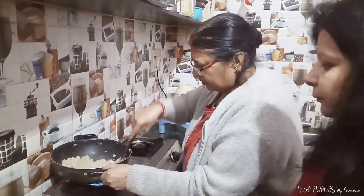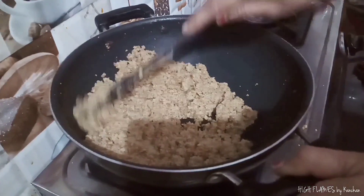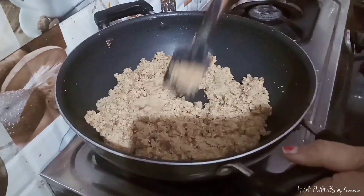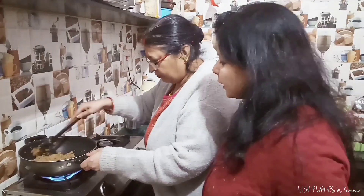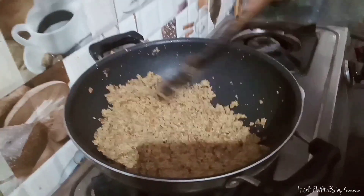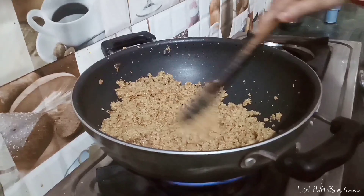This will take a high flame to start, but we will keep it on medium flame. It turns golden brown in about 25 minutes.